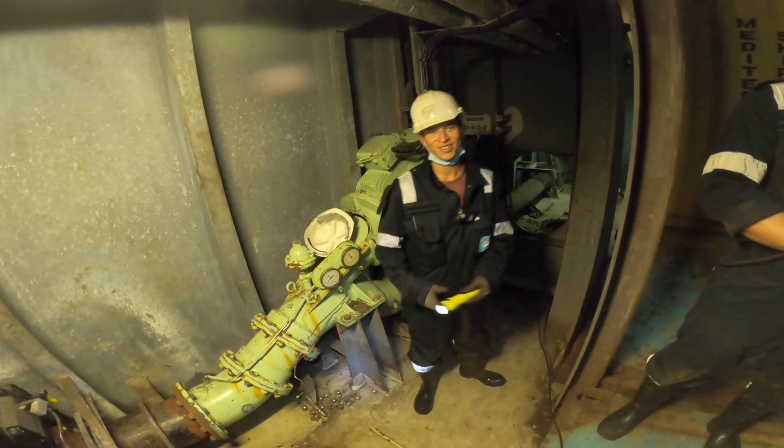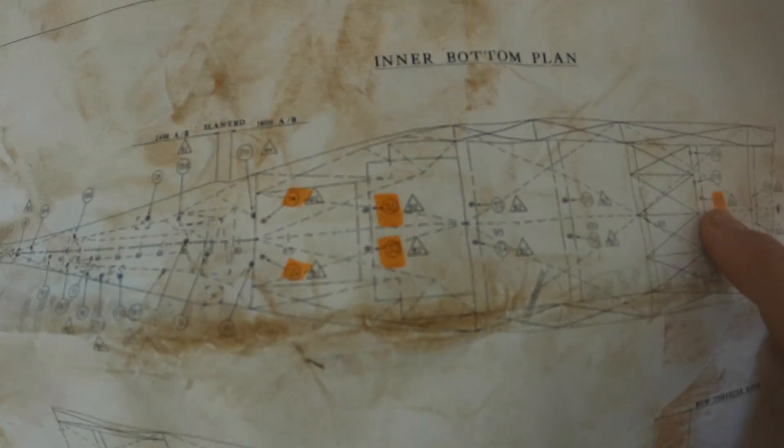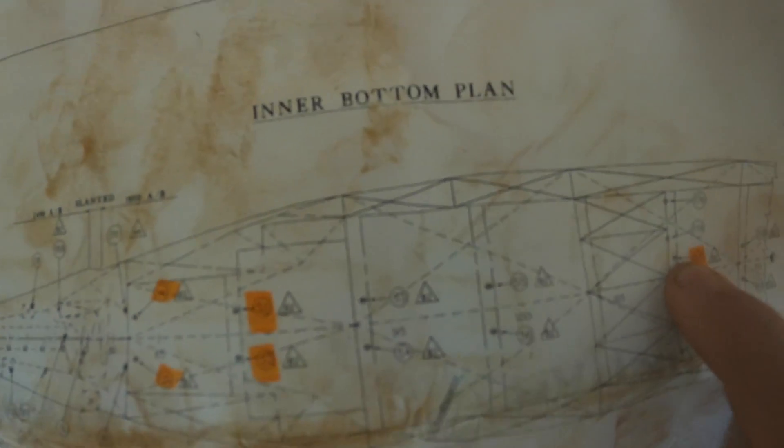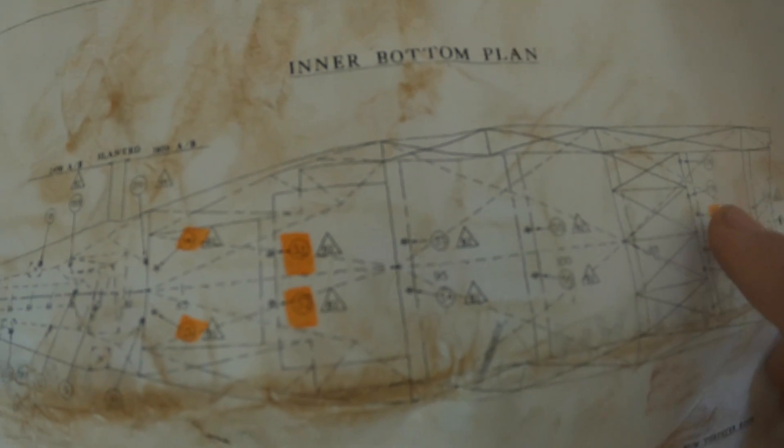How was it? Okay, we just came out of the number five double bottom tanks. You can see on the diagram here there was one manhole entrance right here and one manhole entrance right here. So we entered through the manhole right here, then zigzagged through the tank and came back out that same manhole. Then we moved over to the starboard side and did the same thing — entered through that manhole, zigzagged around, and came back out. As you can see, it's very dark, it's very dirty, there's some water in there, some mud, a lot of sweat — but the inspection went well. The inspectors didn't find anything that looked out of the ordinary, so overall it was a success.